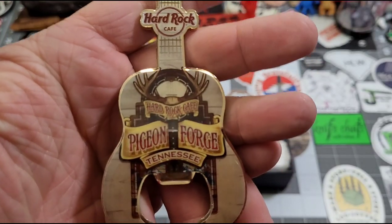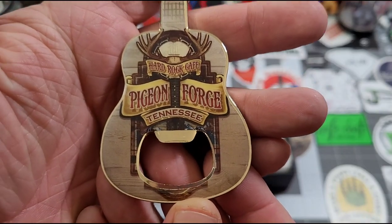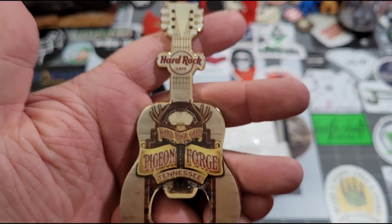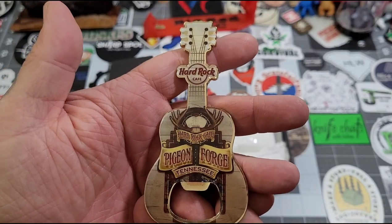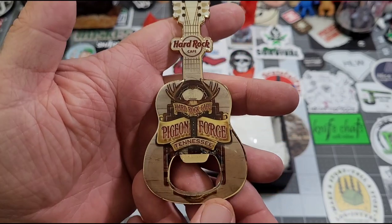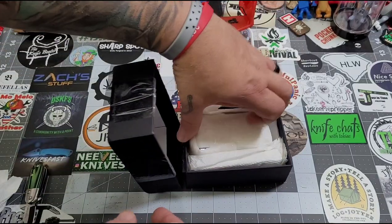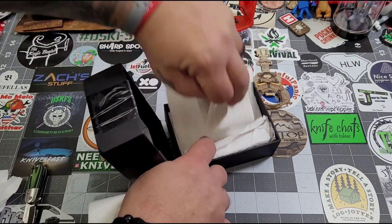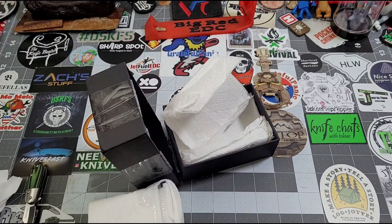Oh dude, check that out — Pigeon Forge Tennessee Hard Rock Cafe. It's a box — that's sweet, man, thank you! Holy smokes. Looks like we have a note here. I'm going to lay this off to the side real quick.